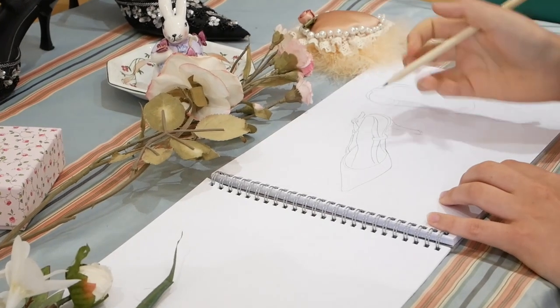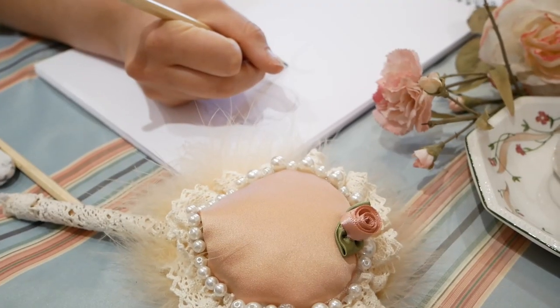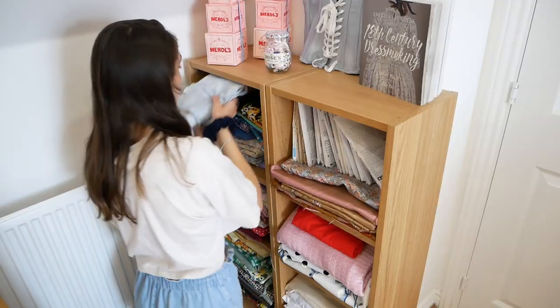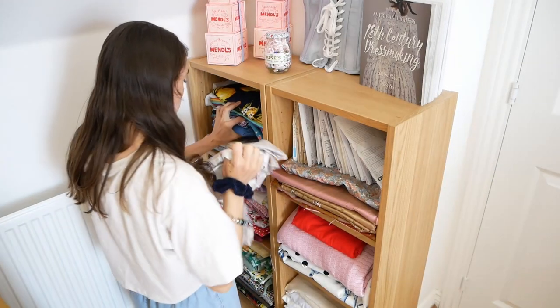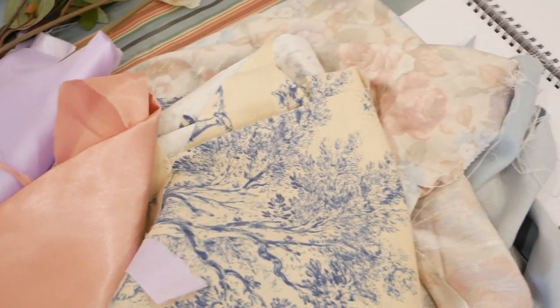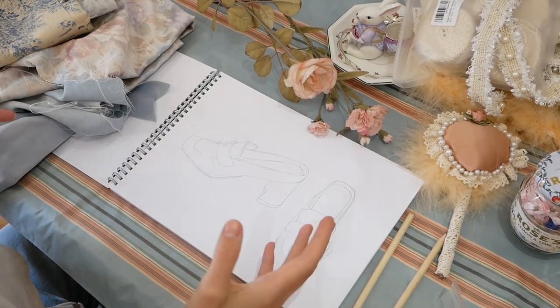Once they arrived, the first thing I did was draw out my designs — well, my sister actually drew them out because I'm not so hot on drawing shoes. Then once that was done, I gathered up the fabrics I thought would be good for this project — any pastel or 18th century vibe fabrics. In terms of fabrics, beads, notions...